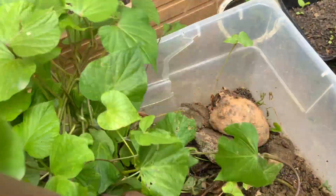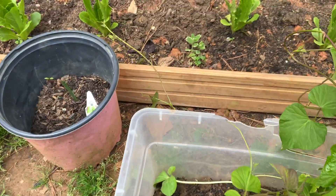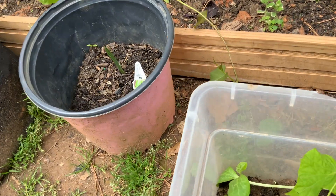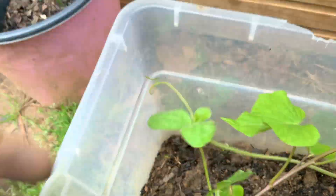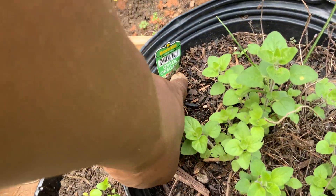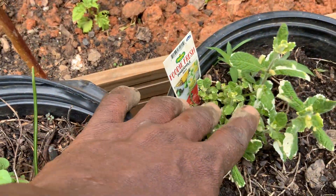Over here is potato — this is sweet potato growing pretty nicely, and I'm also getting ready to transplant them. We also have some pumpkin seed inside here that have already germinated, as you can see. This is Greek oregano, and this is pineapple mint growing right here.